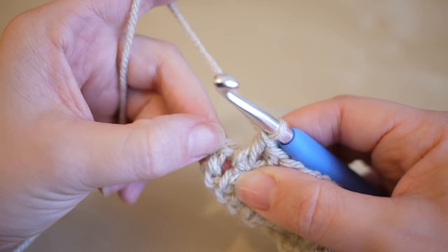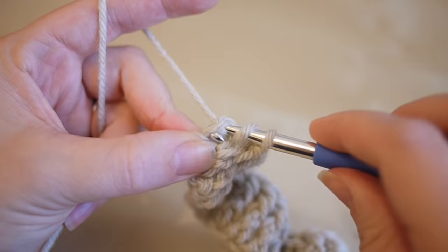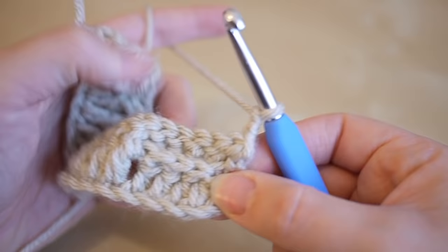Once you've done your last four front post stitches, you should end up at the chain from your last round. Do a half treble into this stitch: yarn over, insert, yarn over pull through, then yarn over pull through all three loops on the hook — that's known as a half double in the US. Then chain two and turn your work.